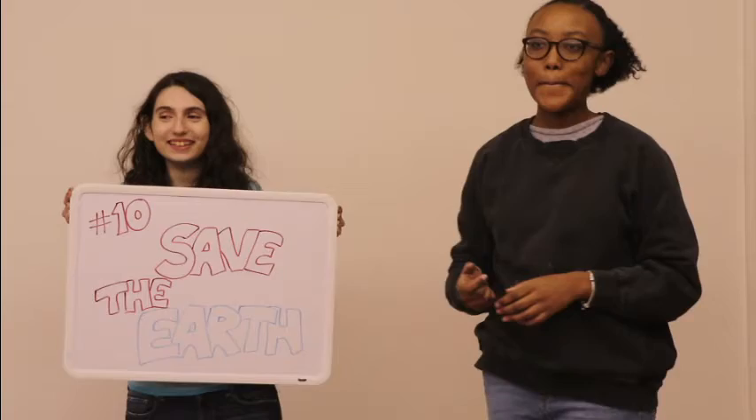And last but not least, number 10: save the world. We might feel small and insignificant, but together we are powerful. We can do this, and I'm really excited to be working with you.